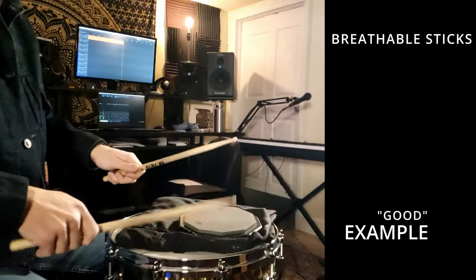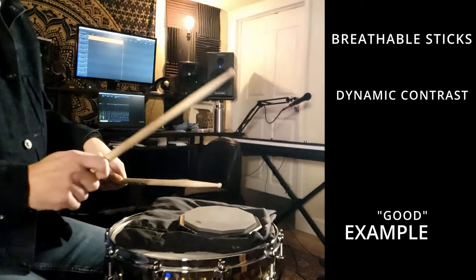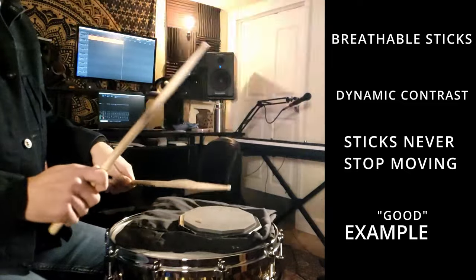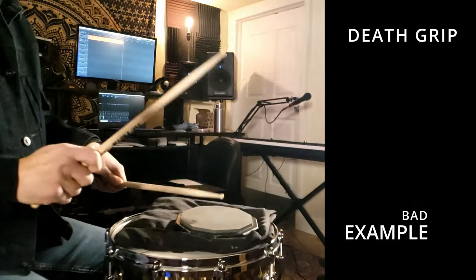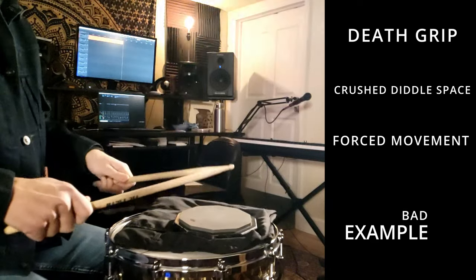Now I'll play some kind of fast paradiddle-type thing with some accents and taps inside of it. I'll play it the way that I think is good first, and then I'll play it in a bad way. This is a super exaggerated example, obviously.